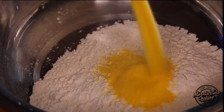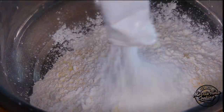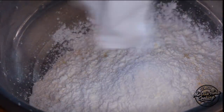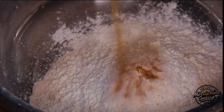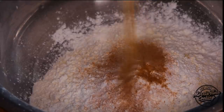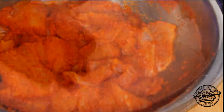For the breading, we have two cups of all-purpose flour, one cup of fine-grained cornmeal, and one and a half cups of cornstarch. What the cornstarch does is get this fish nice and extra crispy. To season our breading, I'm going to use the same seasonings I mentioned earlier — a teaspoon each of onion powder, garlic powder, paprika, and salt and pepper — to season the breading as well.